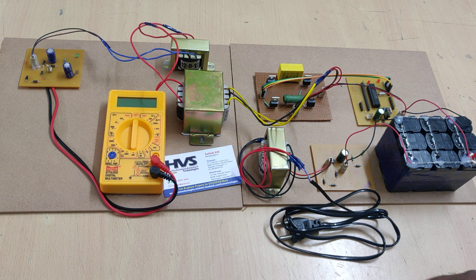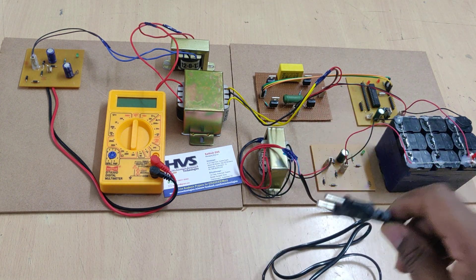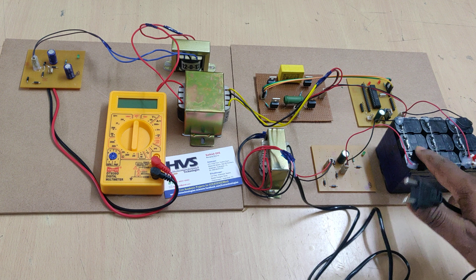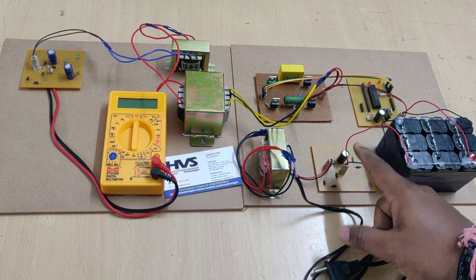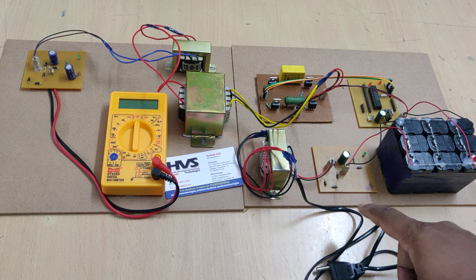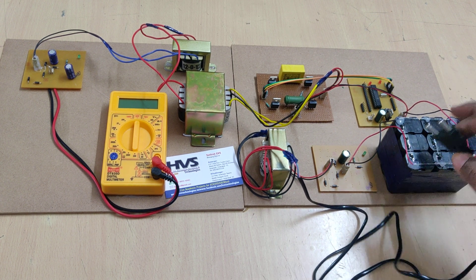Here we are converting the AC signal from the transformer section to DC, which will be displayed on the multimeter directly. To recharge this battery we have provided an extra charging circuit. This transformer takes 230 volts AC input and provides 9 volts AC output. We need to provide 12 volts DC power supply, so when converting the AC signal to DC we use a rectifier and filter. After the filter we get root-2 times VRMS, which is root-2 times 9 volts, giving around 14.5 volts — sufficient to charge the battery.